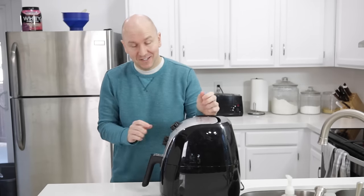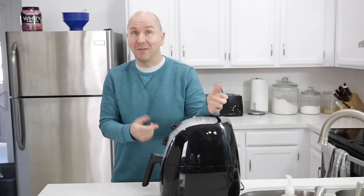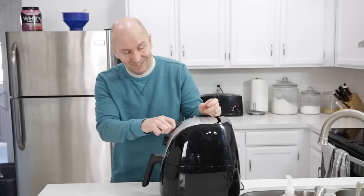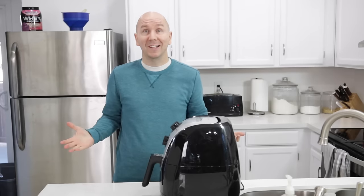Then into the air fryer the basket goes. We set the temperature to 350 Fahrenheit and turn it on for 10 minutes, and that's it. Let it do its thing.